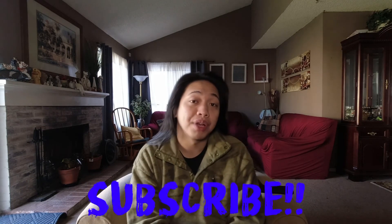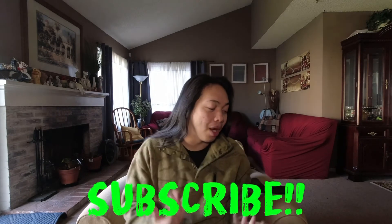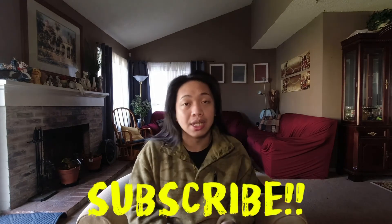I hope you guys liked this video. If you do, click the thumbs up and please subscribe to my channel down below. If you want to see the next unboxing in a couple of months, subscribe down below. Bye guys!